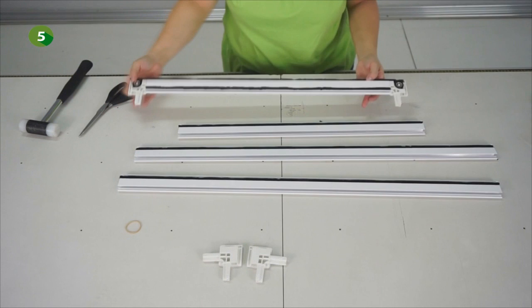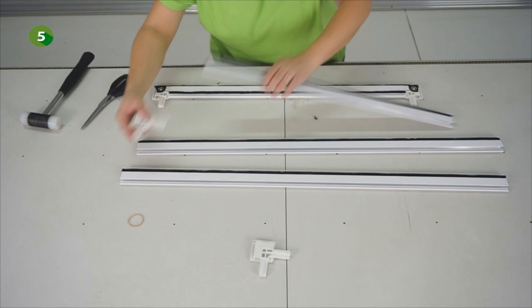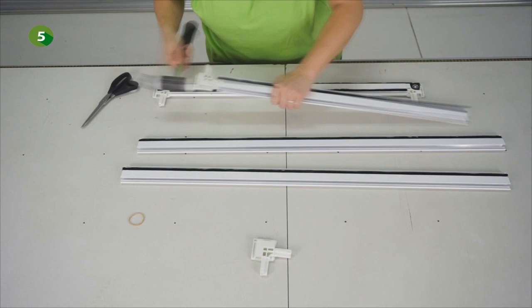Now repeat the same procedure with the top corners — the ones without a roll. First insert one corner, insert the external brush, cut it at 3 cm from the edge of the profile, and then insert the second corner.